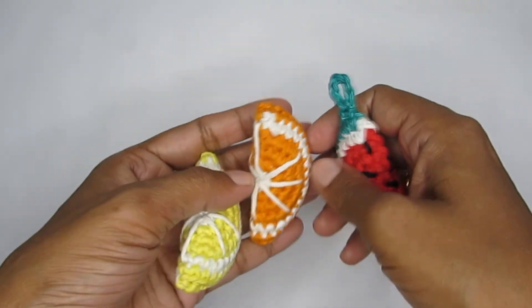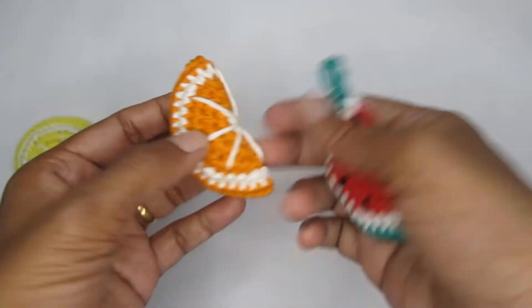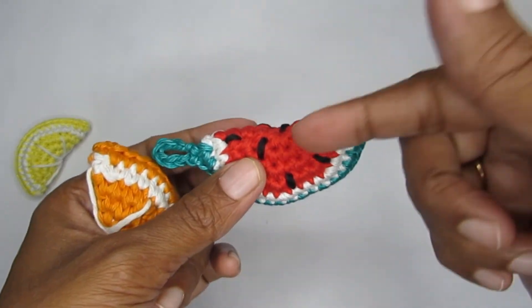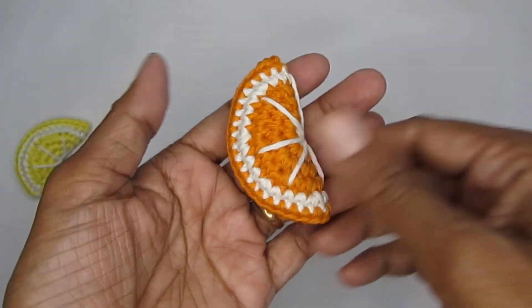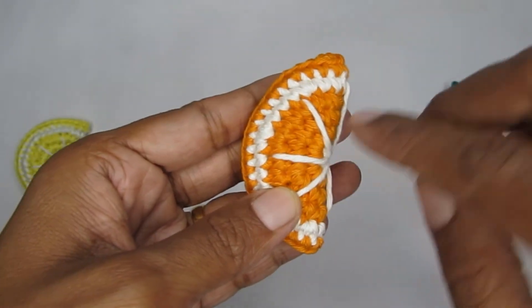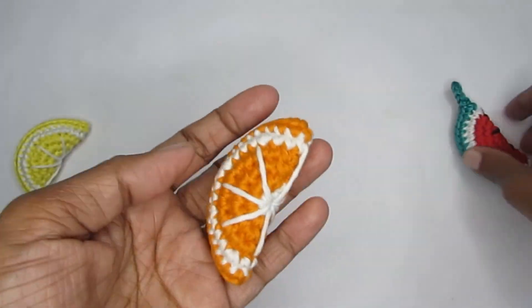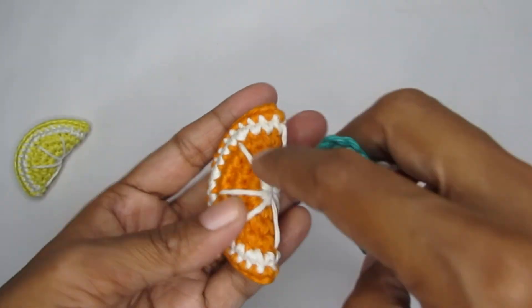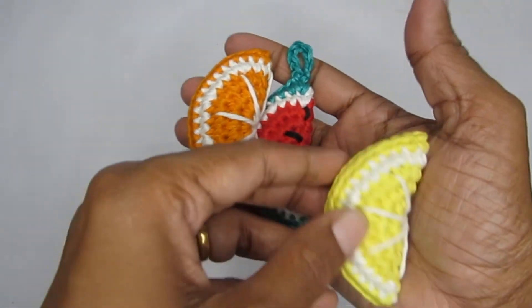Here's a quick summary of the color changes for each fruit. For watermelon, the first four rounds are in red. For orange or lemon, round one is in white, rounds two through four are in orange or yellow, round five is back to white, and round six stays in orange or yellow. Everything else is the same pattern - just swap the colors. And instead of seeds, make diagonal lines for lemon and orange segments.